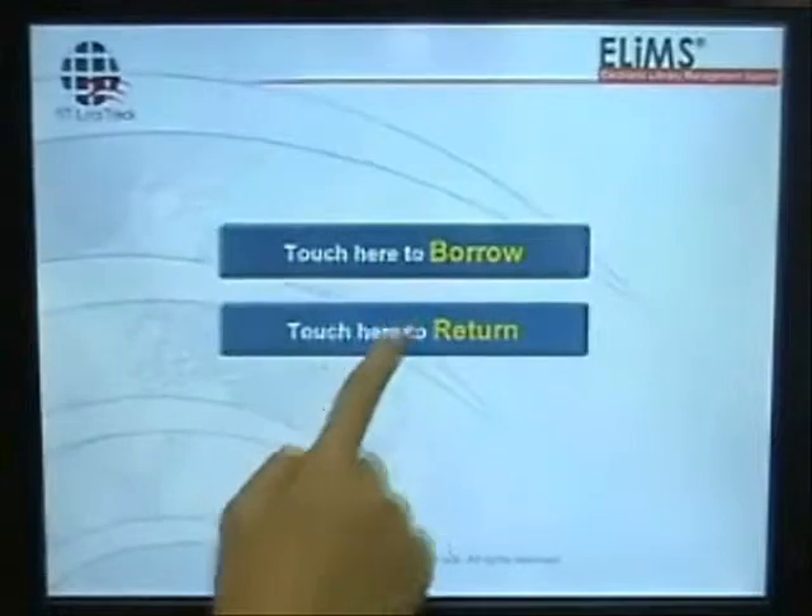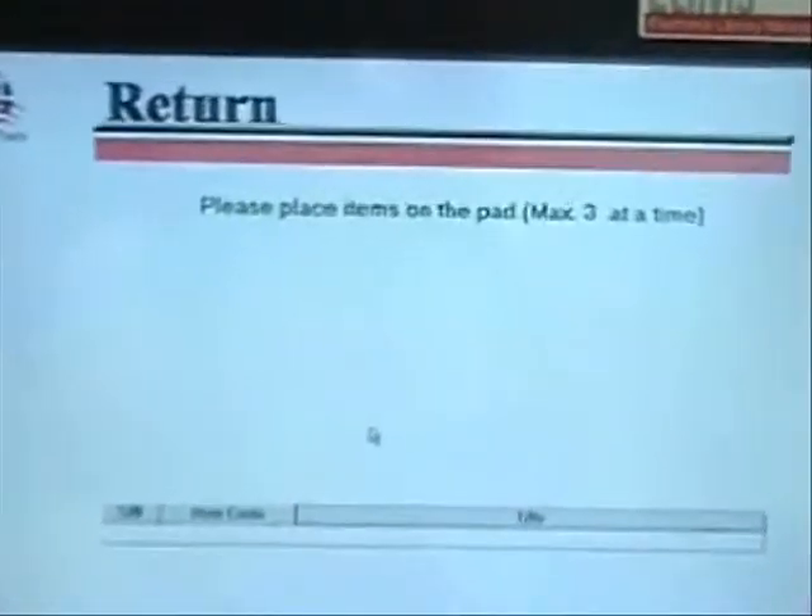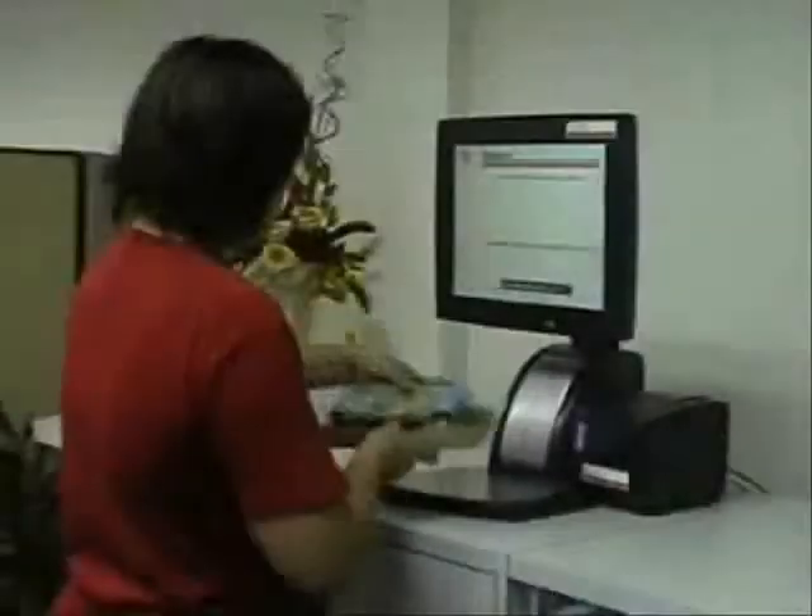Now, here's how to return your borrowed items. First, select the Return button on the main menu. Place three items maximum on the RFID controller pad.